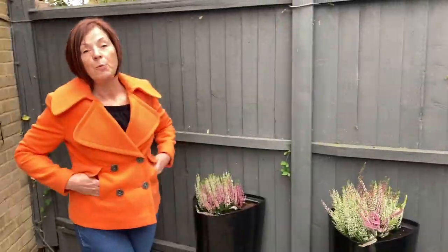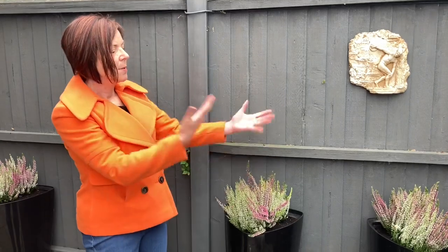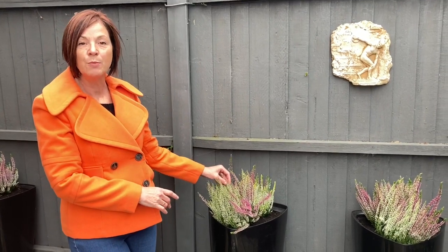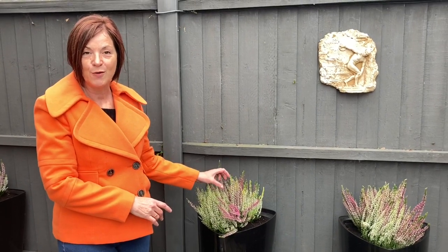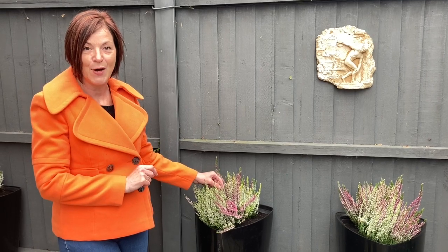Lots of people plant their fall planters full of corn stalks and all different mums and everything like that, but this year I felt like just being simple — very simple. I do have some pots out the front and I'm hoping it will be warm enough one day next week when I get home from work so I can quickly do those. I've got something planned for those.